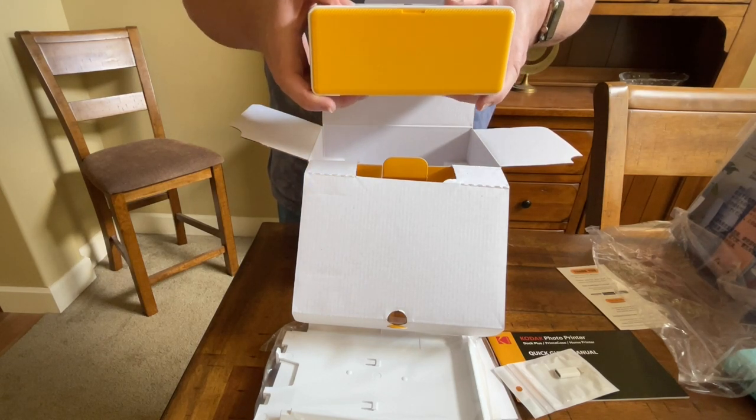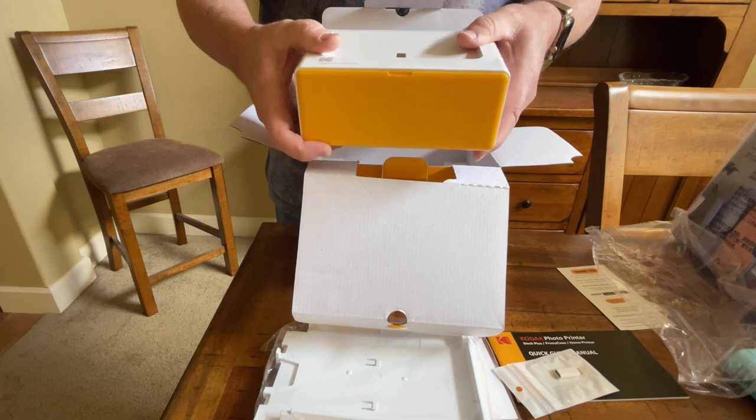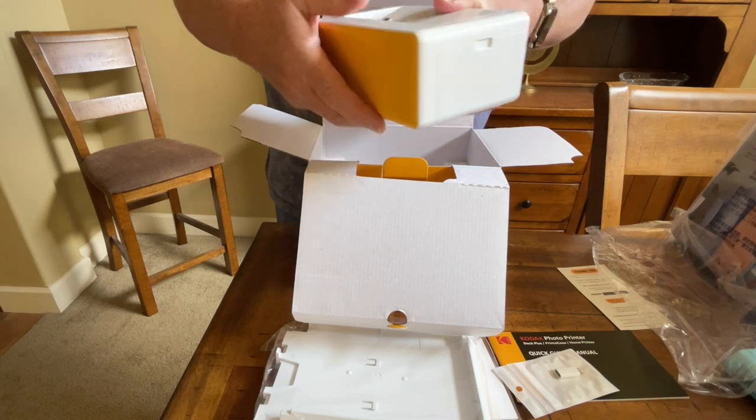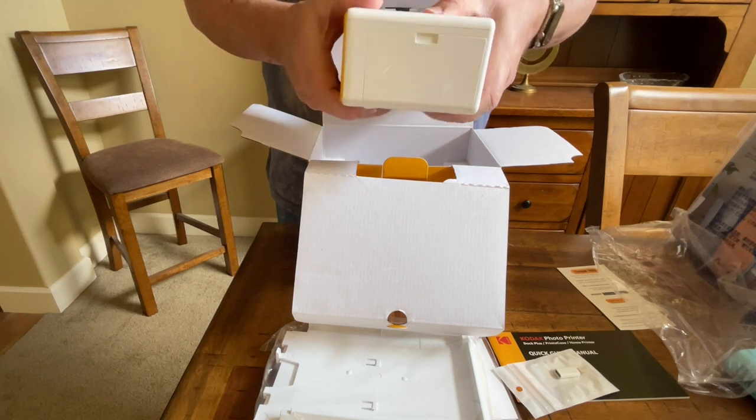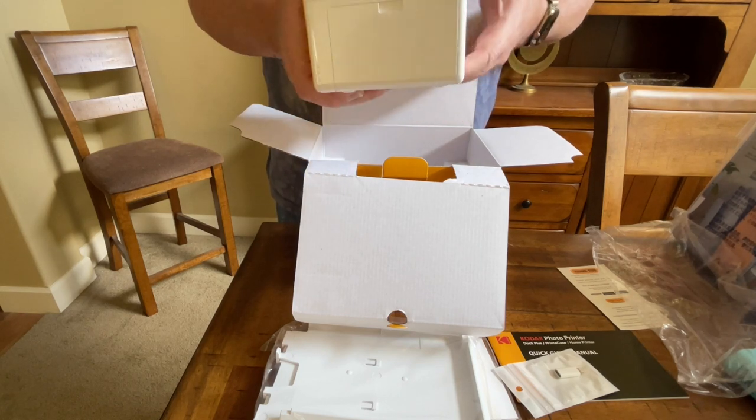First thing I noticed: this is definitely more heavy-duty than the previous model — they redid it nicely. Feels really good and solid. The plastic is a lot more firm than the last model.